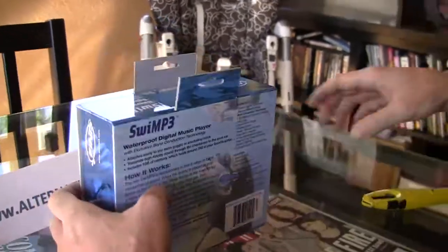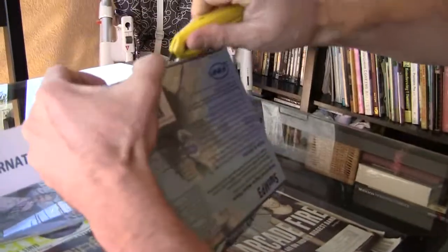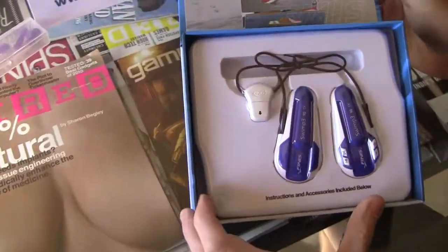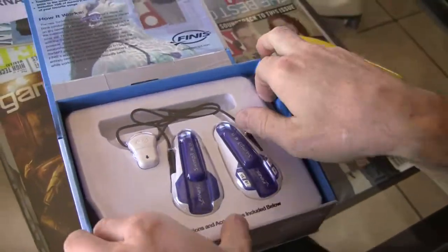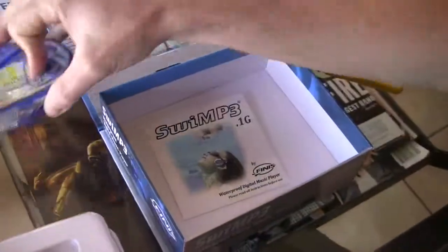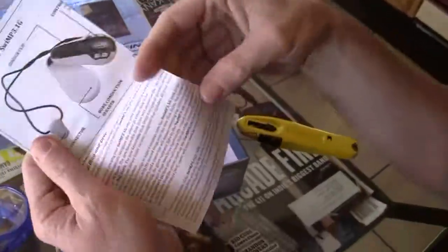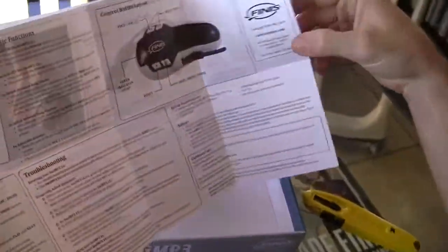I'm going to go ahead and open this up for you. There we go. This is how it looks. Let's see what we have here — first of all, the manual. It is one page.